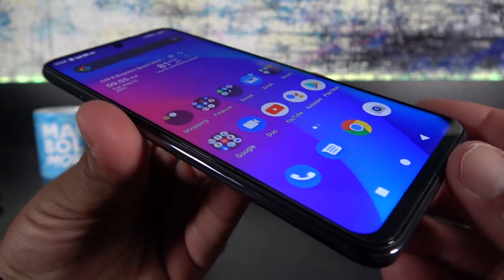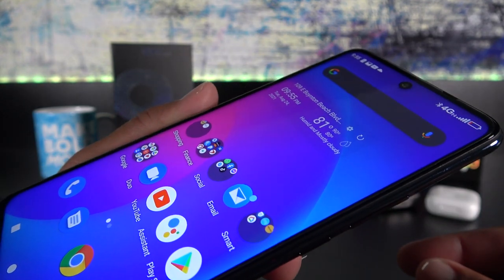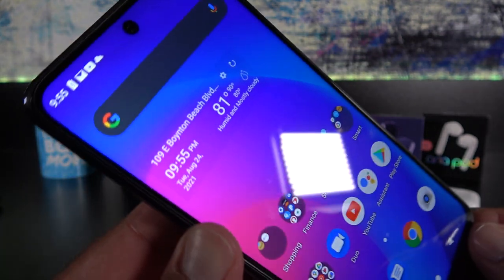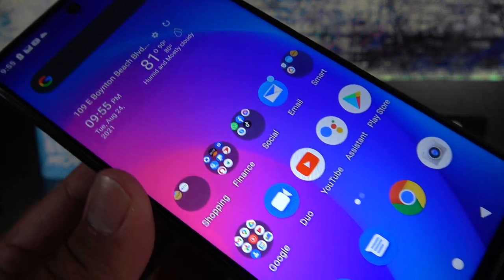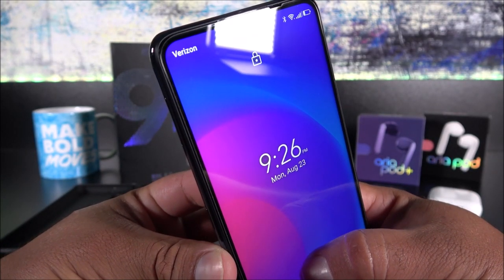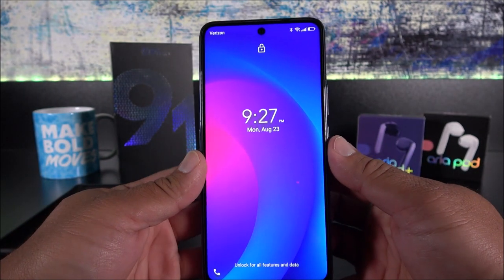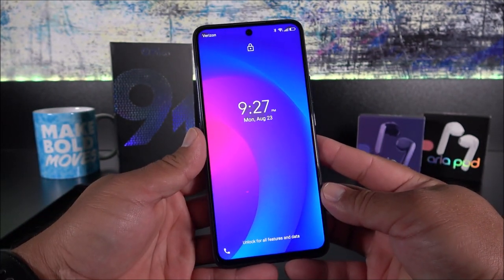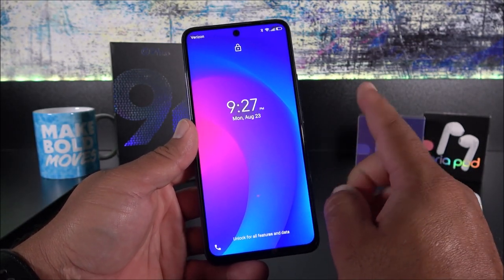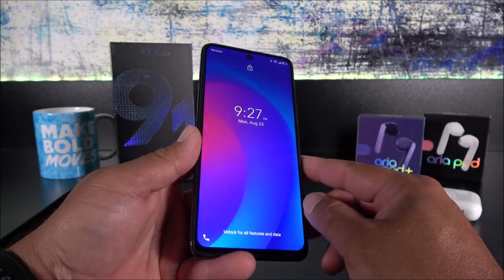On the front we get that 6.7-inch display — the colors are very nice and deep. Even though it's an LCD panel it almost passes as an OLED because the colors are super deep. We're already getting Verizon 4G support and yes, we do get VoLTE as well, which is definitely a plus — just like we saw with the G90 Pro.